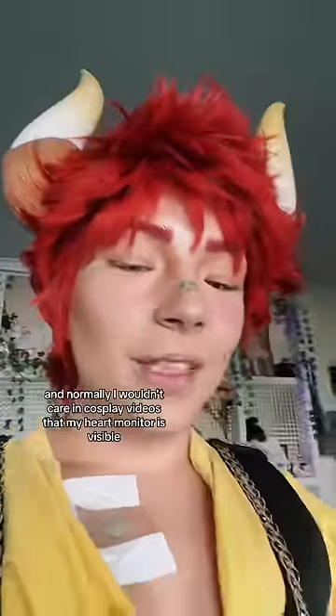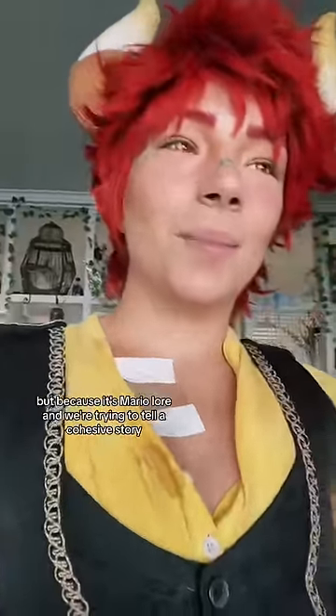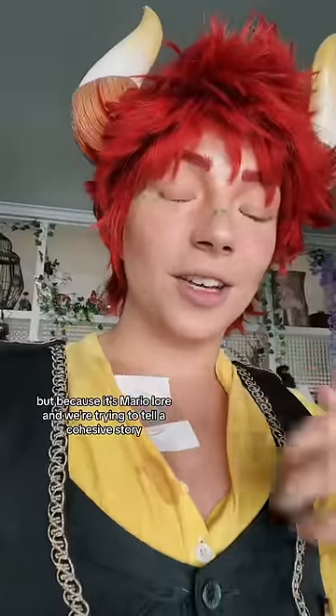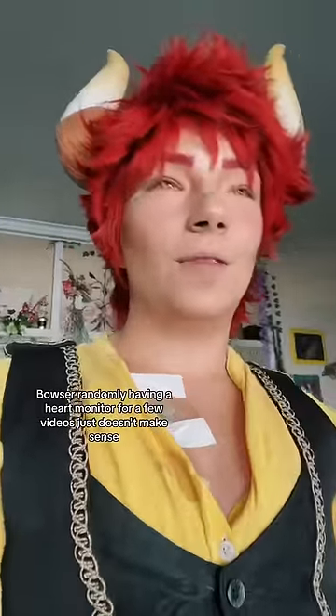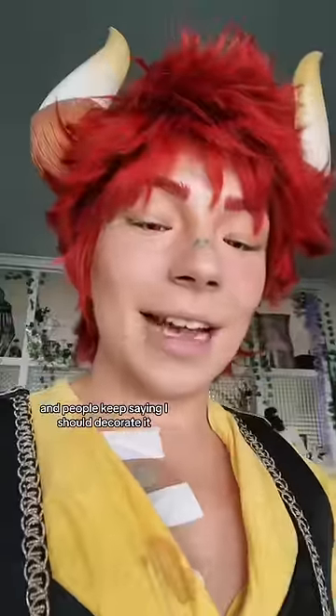I had to add medical tape. Normally I wouldn't care in cosplay videos that my heart monitor is visible, but because it's Mario lore and we're trying to tell a cohesive story, Bowser randomly having a heart monitor for a few videos just doesn't make sense. So it's better to just cover it.